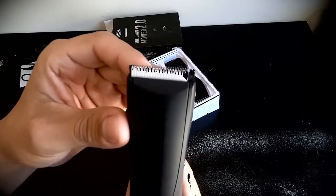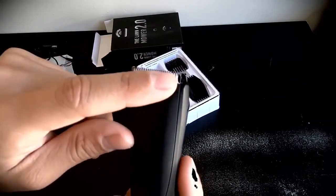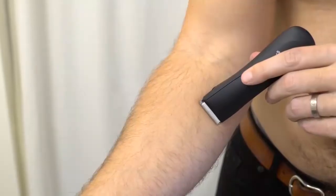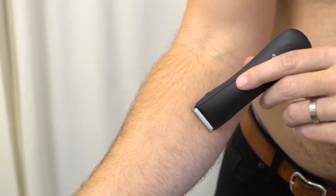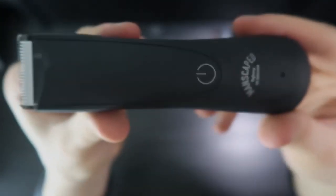It also features upgraded ceramic blades that are sharper, completely waterproof, and never rust. Thanks to the blade sharpness, you can definitely get a super close shave. And because they don't conduct heat as fast as stainless steel, you shouldn't get so much of that warm feeling while you're trimming.